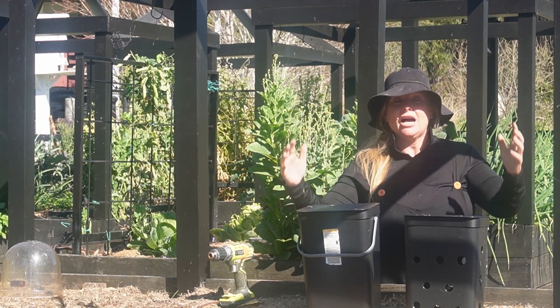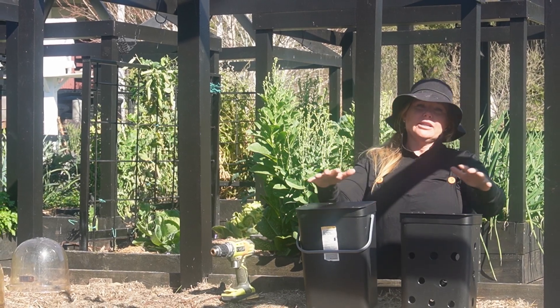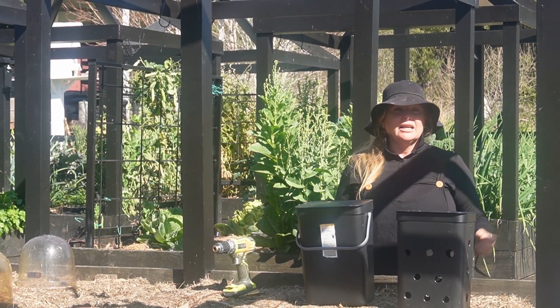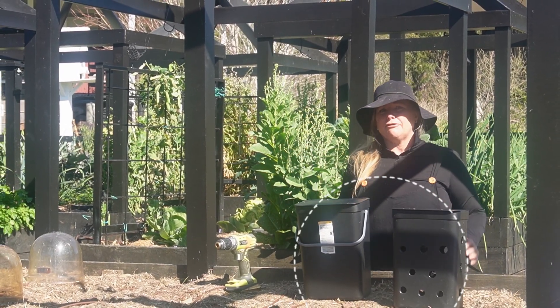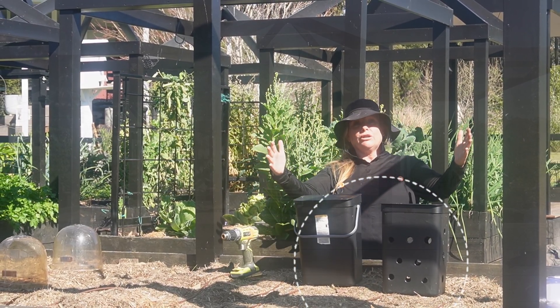If you want to grow an abundant garden with less effort, and you want to maximize your harvest, you want to reduce landfill, you want to have a place to put your kitchen scraps — this is the solution you're looking for.